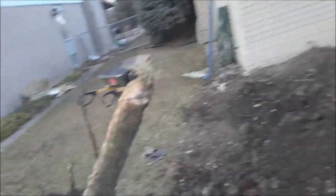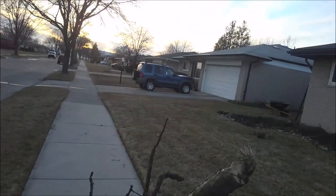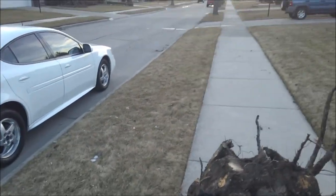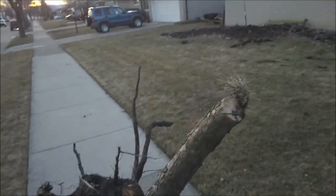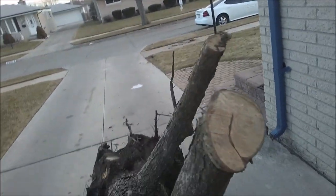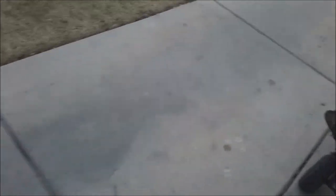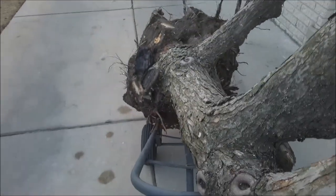Let me tell you, this tree stump was hard to roll — it was very heavy. Now here we go rolling up the driveway. I can feel the weight pulling me back down the driveway and the tires are like halfway flat just from the weight.